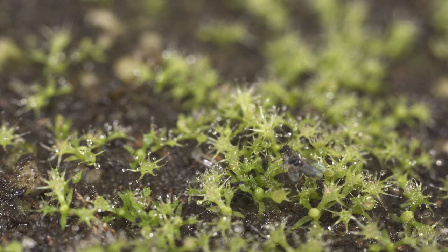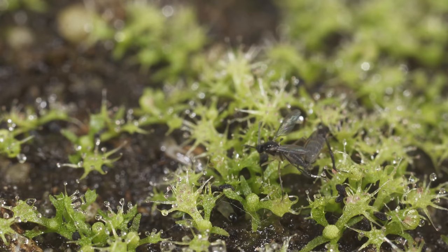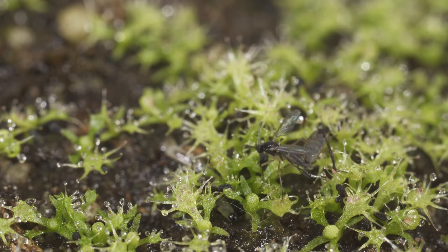Before we can come up with solutions on how to take care of these pests, let's make sure you've correctly identified them. These are what fungus gnats look like. They're a black winged insect and they do not bite, lucky for us.